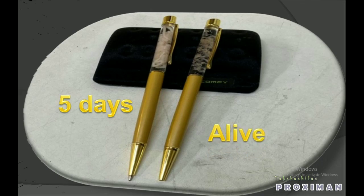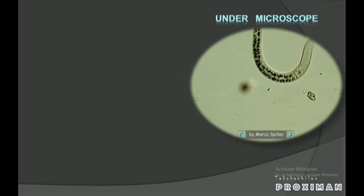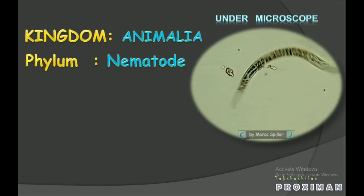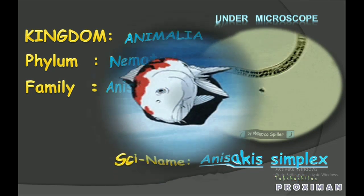After that, it will die inside the capsule and just its dead body remains floating. Let's see what type of organism is used inside that parasitic ball pen. This parasite belongs to the Kingdom Animalia, Phylum Nematoda, family Anisakidae, and its scientific name is Anisakis simplex.